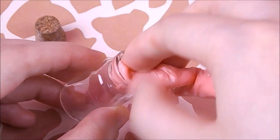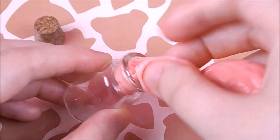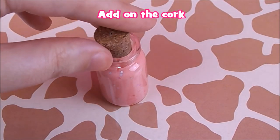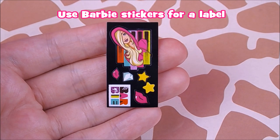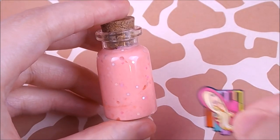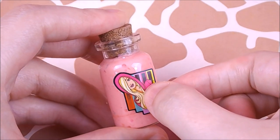I'm going to show you how to make miniature Belle slime.